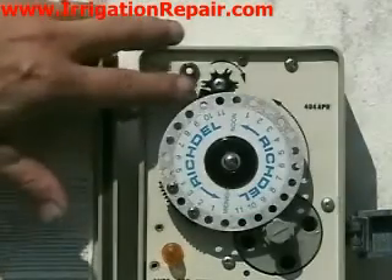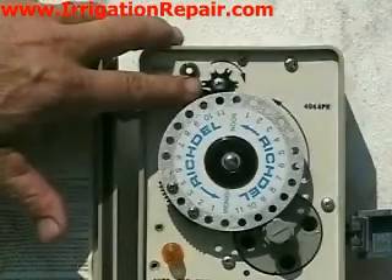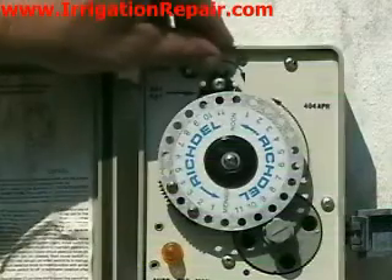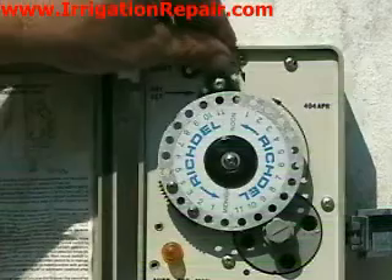Now, this only has a six-day pin, meaning that you can only water every day, every third day, or something like that. And we need to set these controllers to fit the water restrictions that we now face in Florida.